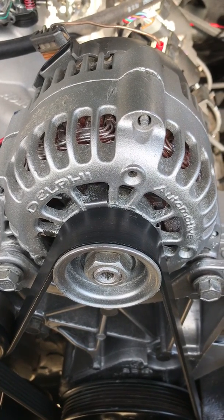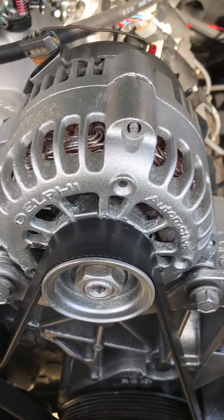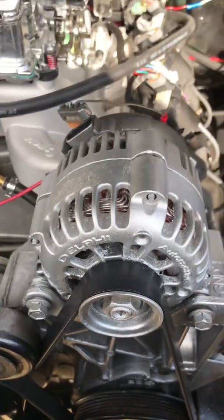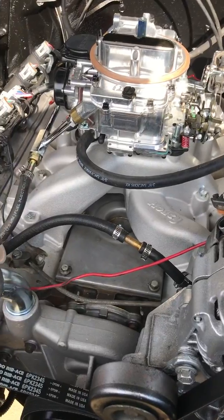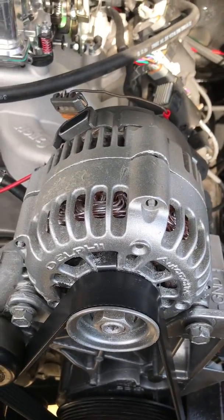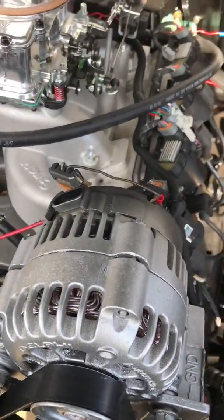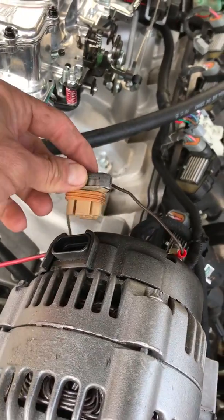Quick video on a Delphi alternator. This is on a 2001 Chevy 5.3 engine. The way you wire this, if you're doing a carbureted swap on an LS motor, you got your two wire plug.